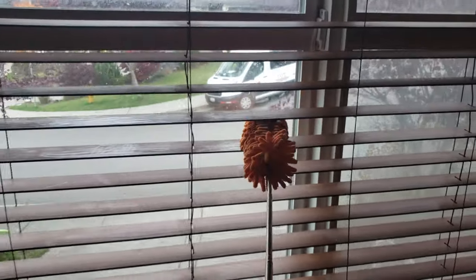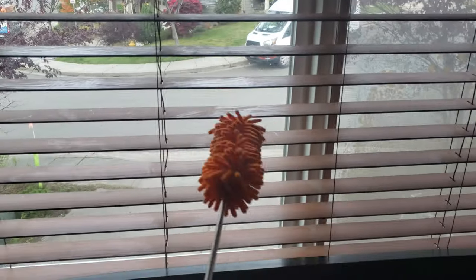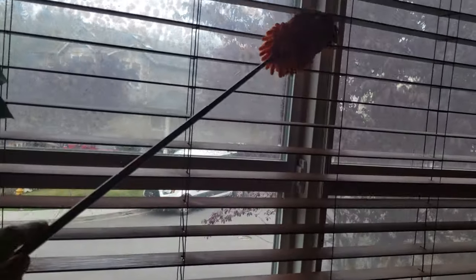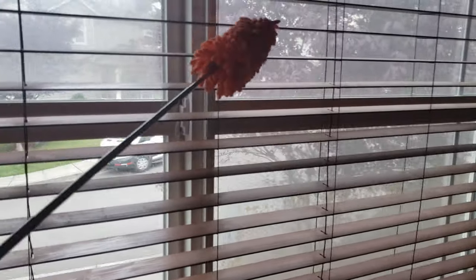Time to dust the living room blinds too. So if you are in the market for a microfiber duster that's extendable and comes with a replacement head, definitely check out this brand — I highly recommend it. It's easy to use and it's built to last. Time to get to some home cleaning!